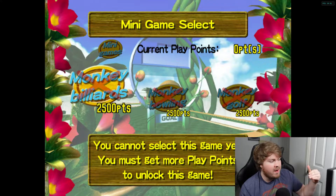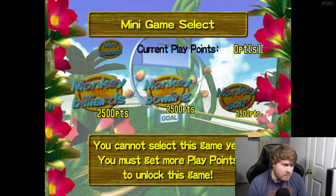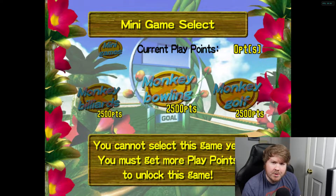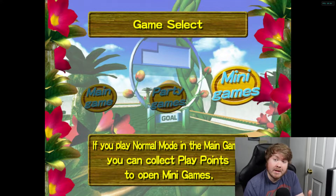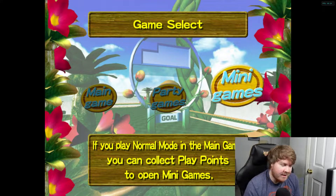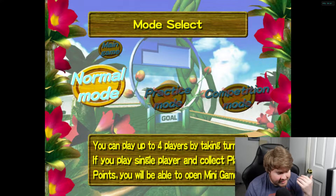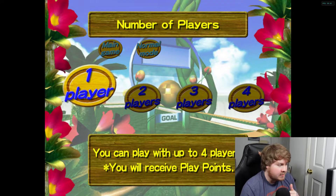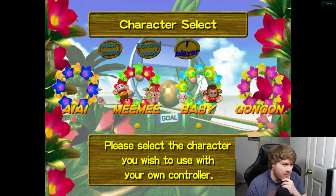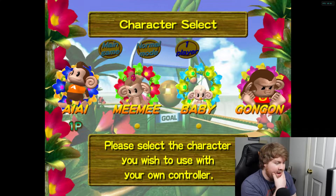Under mini games you have Monkey Billiards, Monkey Bowling, and Monkey Golf - three fairly fun game modes. We do have to unlock those mini games first. We have all the party games already, but the mini games we have to unlock, and the way to unlock them is to go into the main game here and complete the levels.